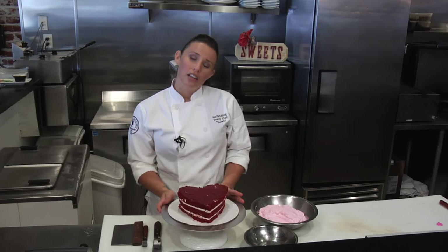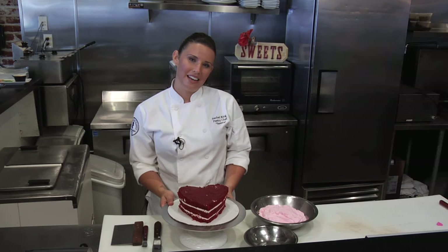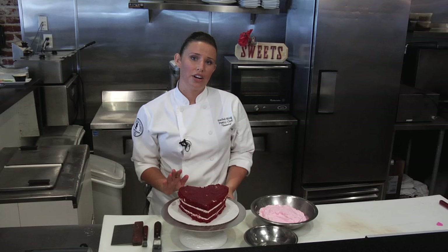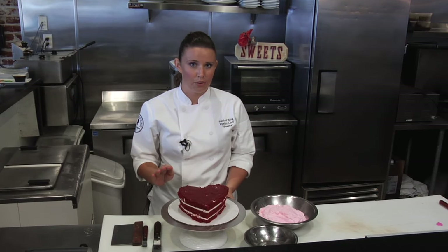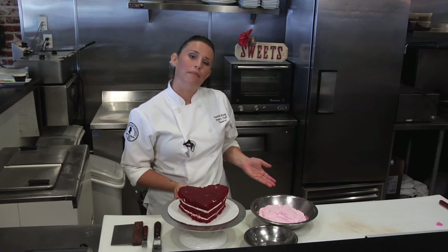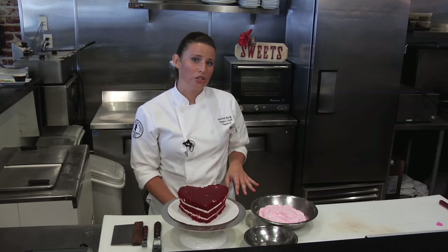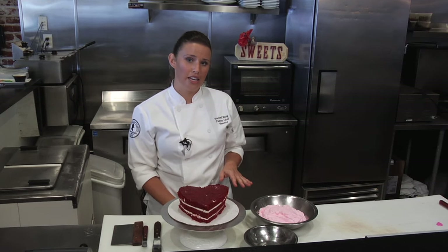We're going to start with our nicely layered heart-shaped cake — red velvet's perfect for this. What we've done is chill the cake beforehand so that when we're icing it, it's not wobbling everywhere. I have my room temperature buttercream.